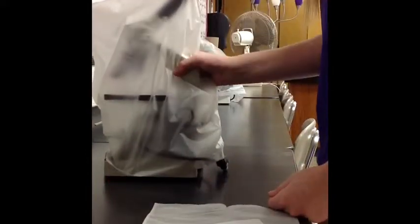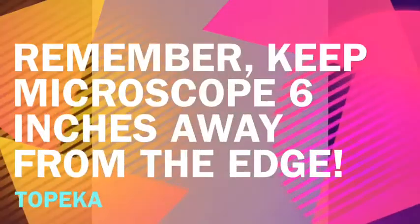When you carry it, use two hands to support it — one on the arm and one under the base. Remember, keep the microscope six inches away from the edge.